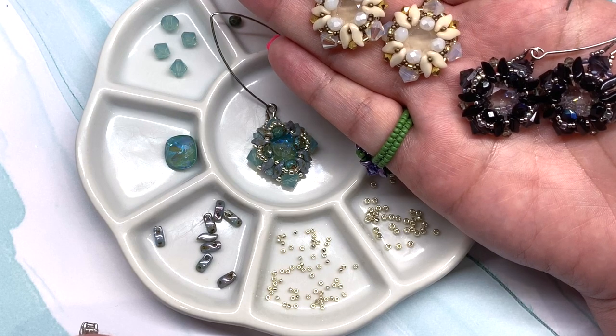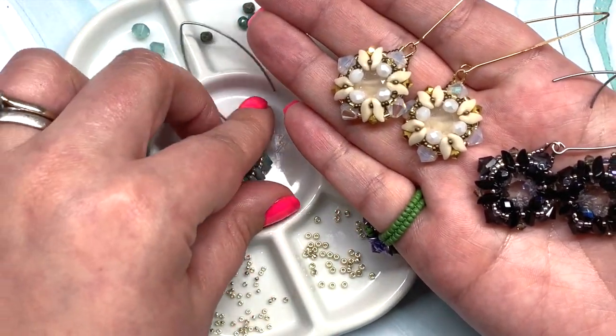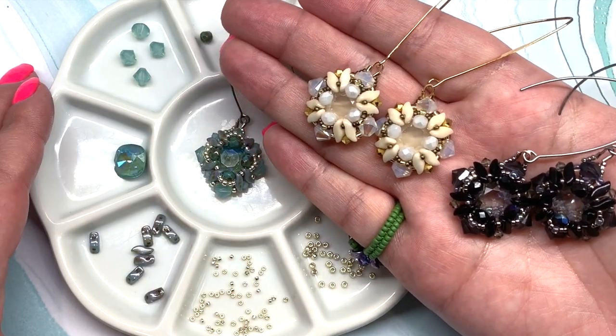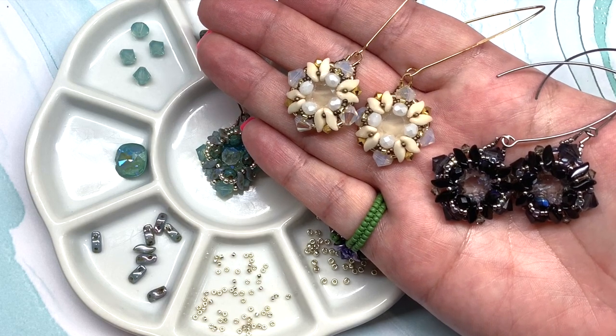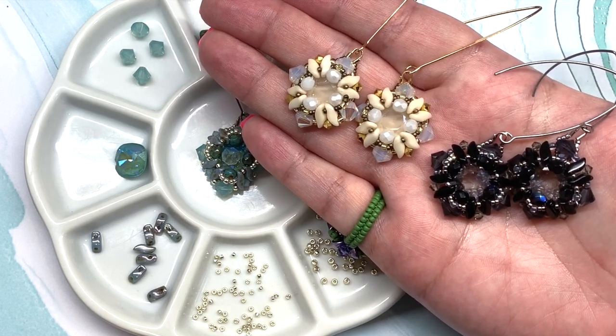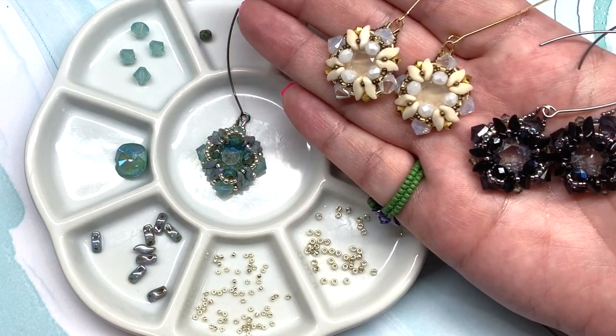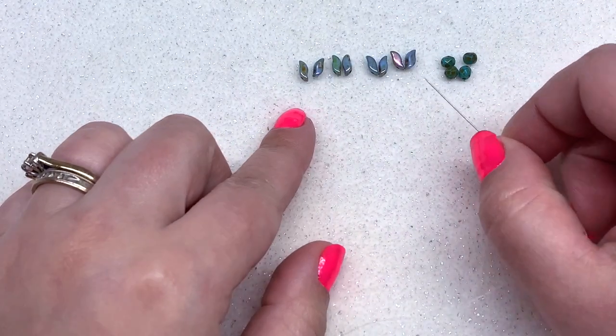I also have another example here in black, gray, and silver tones, and today we're going to be making the other earring in the beautiful shades of aquas and sea foams. There's also a link to a blog post with the specific bead counts and color names. First, string a beading needle — we're going to need about four to five feet of beading thread, using six-pound FireLine and a size 10 beading needle.